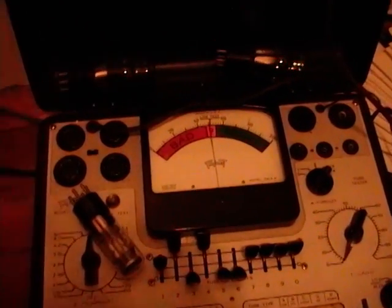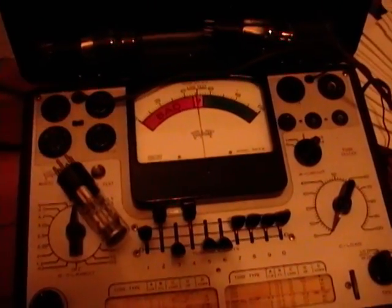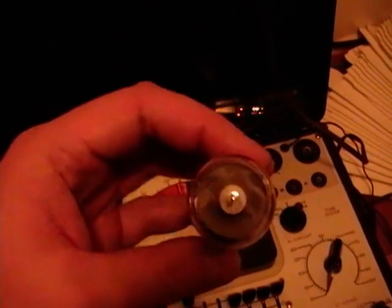Hey guys, in my recent video on Tombstone Radios I mentioned an eye tube. It occurred to me some of you might not know what an eye tube is. Well, here's one from that RCA Earl Tombstone.